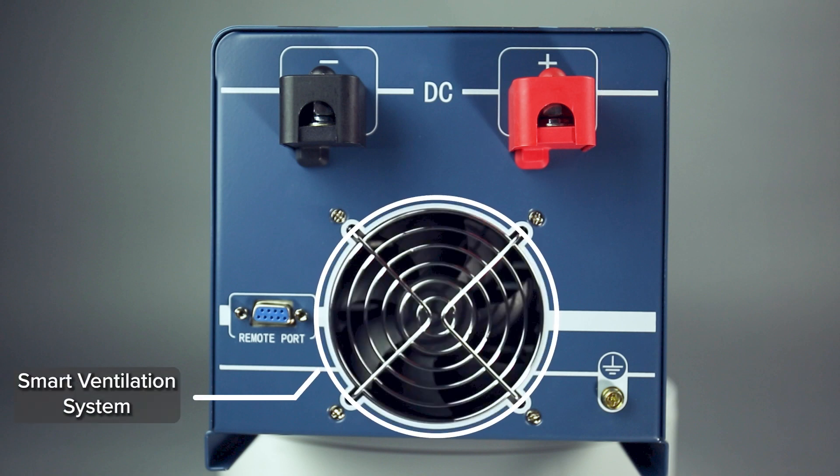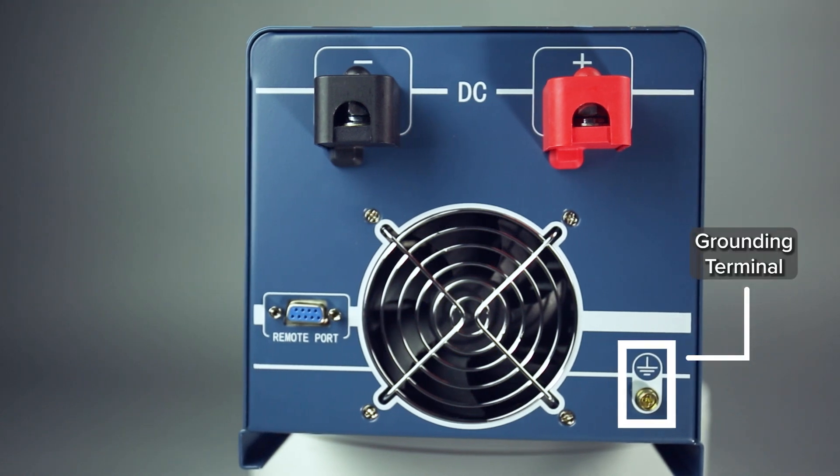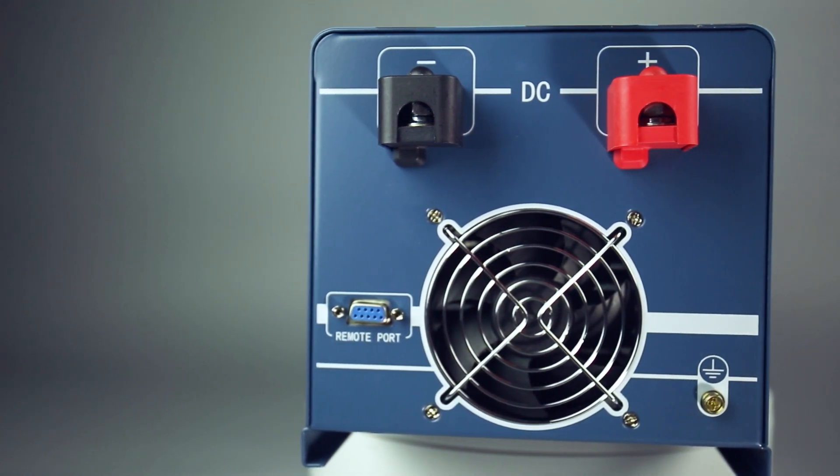The smart ventilation system works in tandem with heat sinks to distribute heat throughout the unit to prevent overheating. The grounding terminal is a safety feature which will prevent high voltage from flooding the case of the inverter in the event the system shorts.